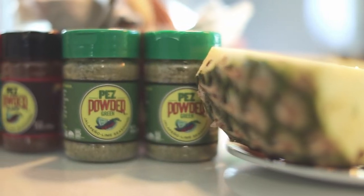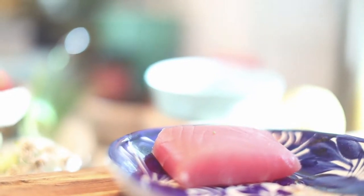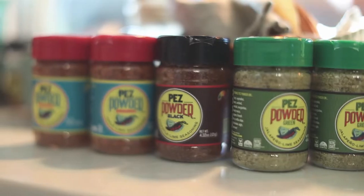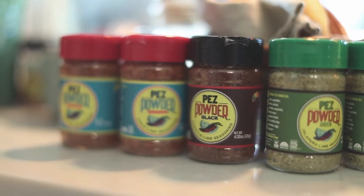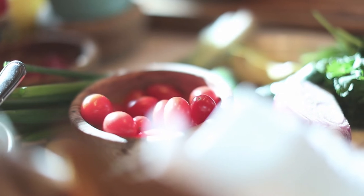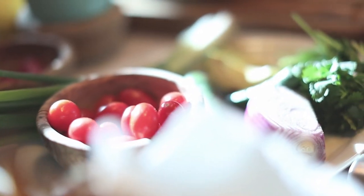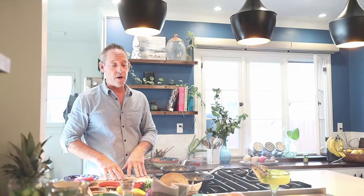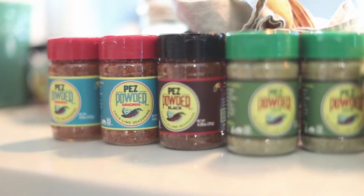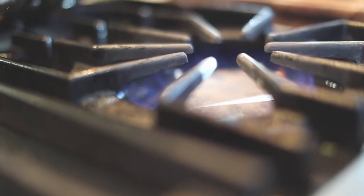Let me introduce you to the ingredients. We've got this beautiful ahi tuna, which we've cut into blocks — just a center cut, which is very clean with no sinew. We're going to use Pez powder black, which is our chipotle and lime seasoning. We've got all the ingredients to make a tomato cucumber pico de gallo, and on the side we're going to do a Mexican fruit salad and sprinkle Pez powder original on that, showing you how you can use the two flavors. I'll get started on a tostada.